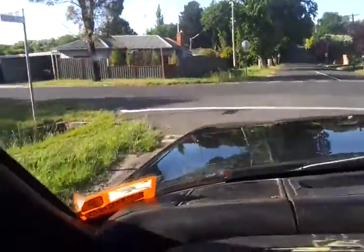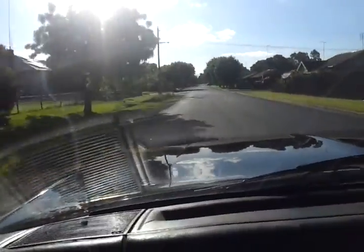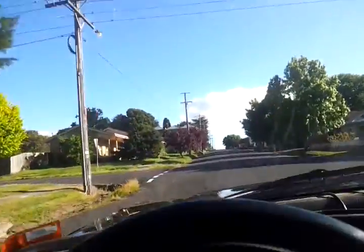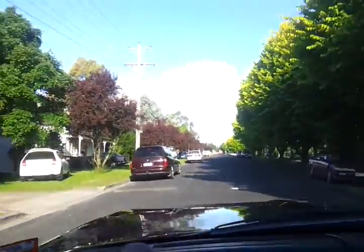It does kick a little bit, but only under heavier acceleration. It's only light acceleration just around the streets here — nice and cruisy. It does have a little bit of a leak from the timing cover.